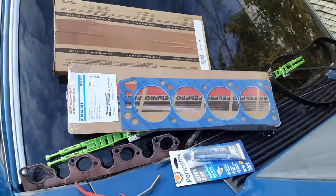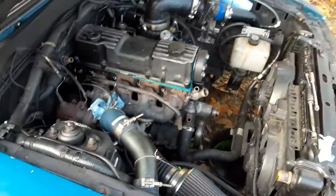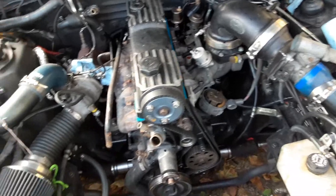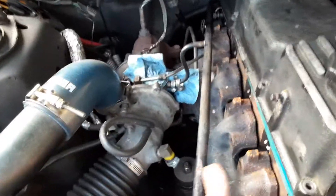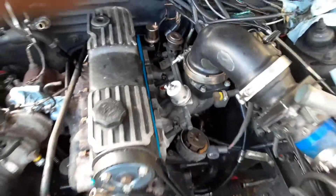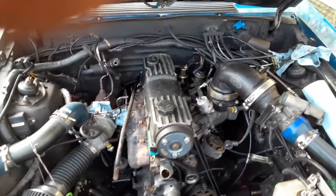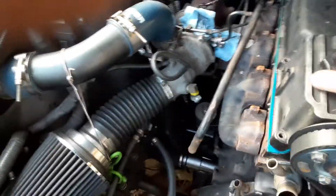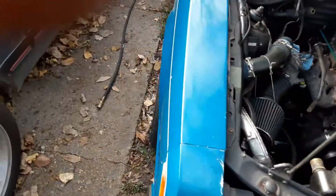Here we go again — made a mistake. After you heat cycle it, retorque your head bolts. I'm at it again. I got the manifold loose, got the intake all loose, so we'll set the timing right now. I got the valve cover off, just chilling there, but here we go again. Hopefully this time it'll stay together.